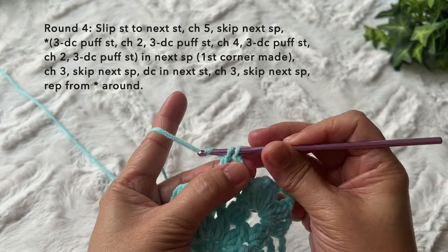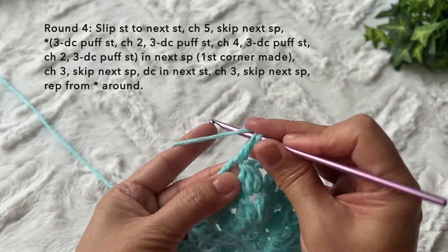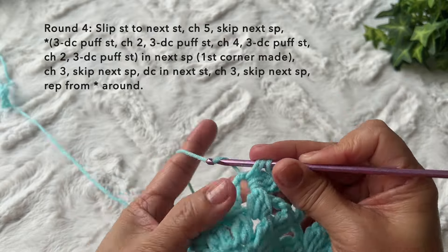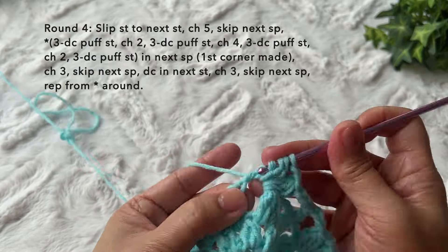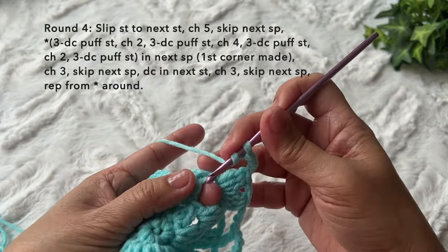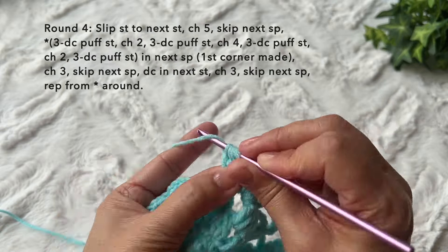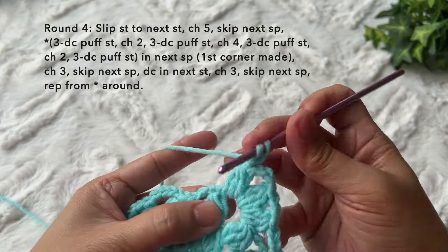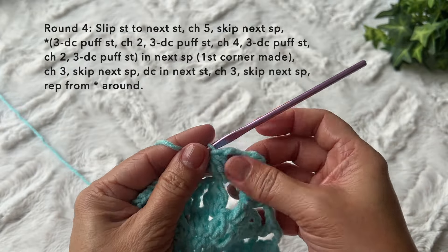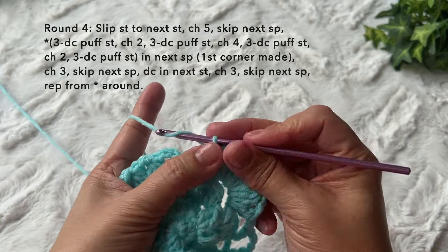Continue with chain three, skip the next space, double crochet in the next puff stitch. Chain three, skip the next space, and do our last corner: three double crochet puff stitch, chain two, three double crochet puff stitch in the same space. Chain four, three double crochet puff stitch — one, two, three, pull through all four loops. Chain two and three double crochet puff stitch in the same space — two, three, pull through all four loops. We just did the last corner.